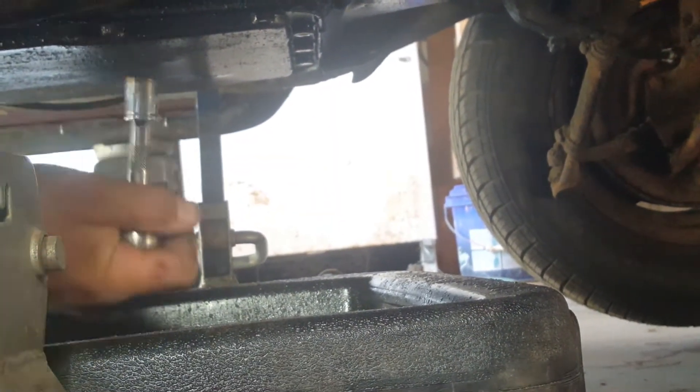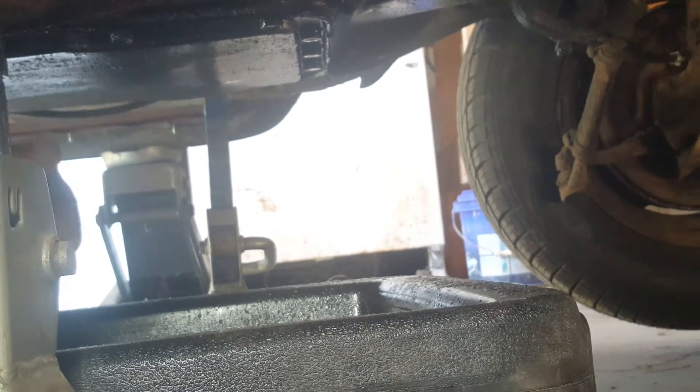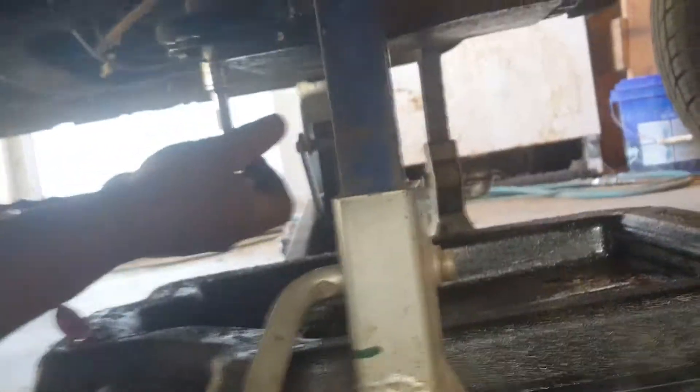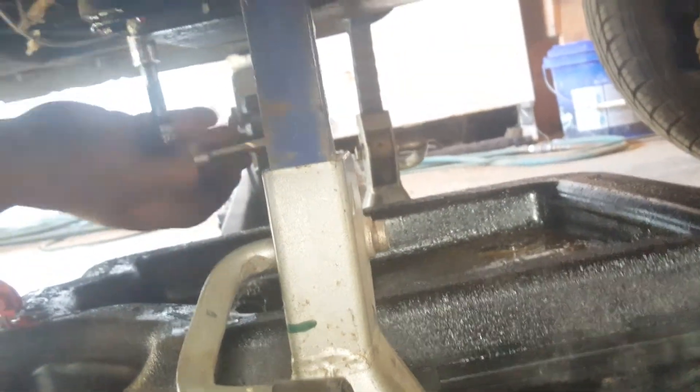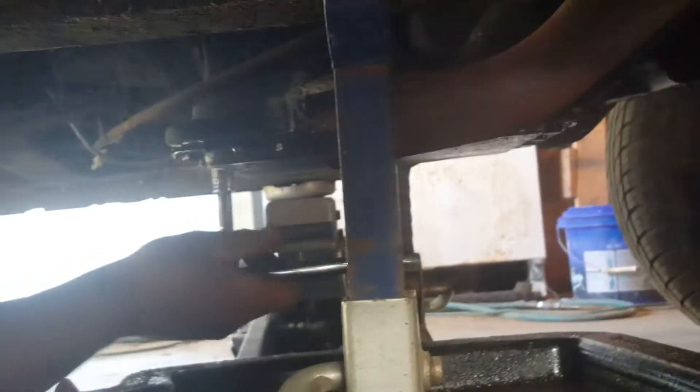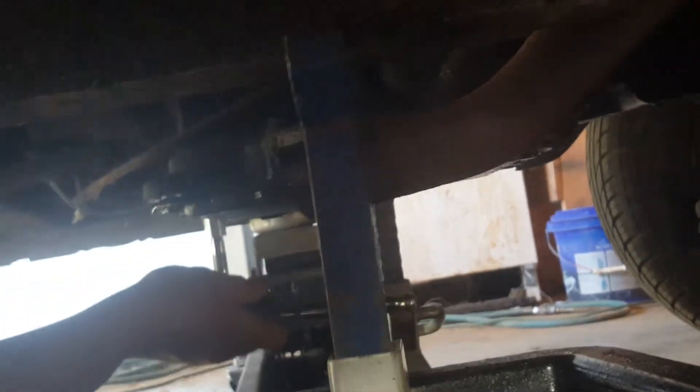When you do this, you always want to have a pan underneath to catch the fluid, as it's already dripping out. I can see it dripping and I haven't even gotten all the bolts loosened up yet — it's already dripping out.